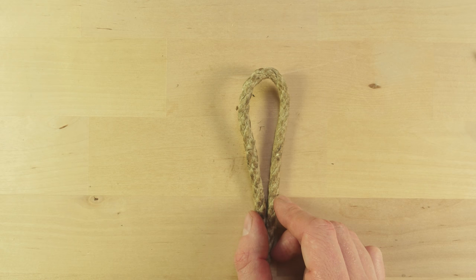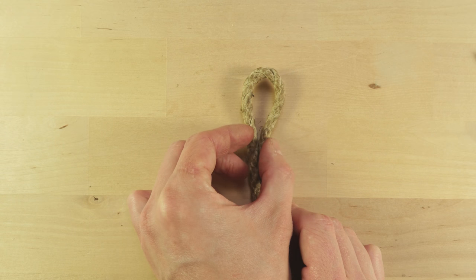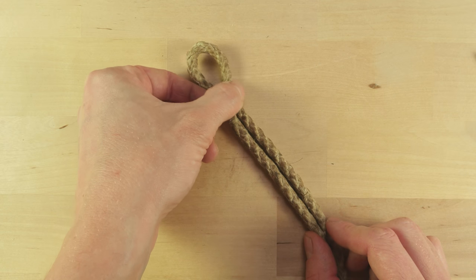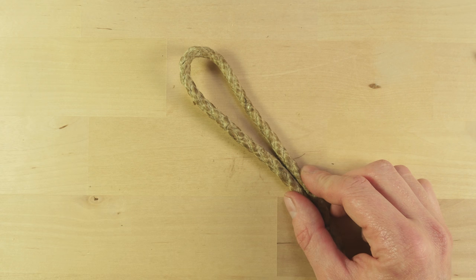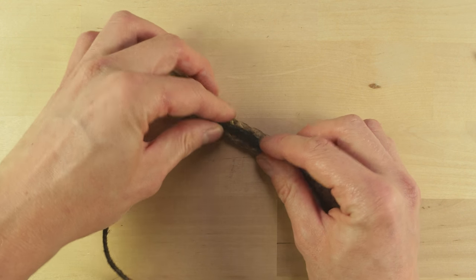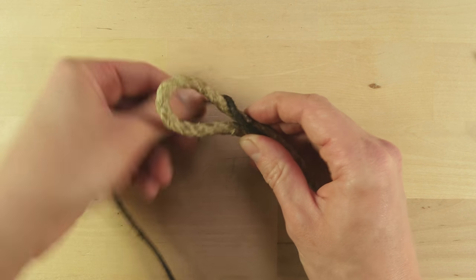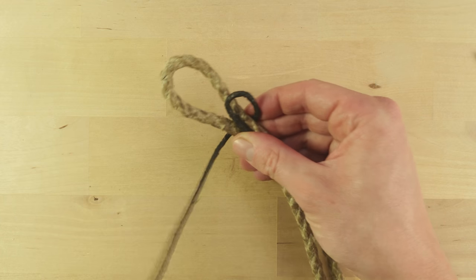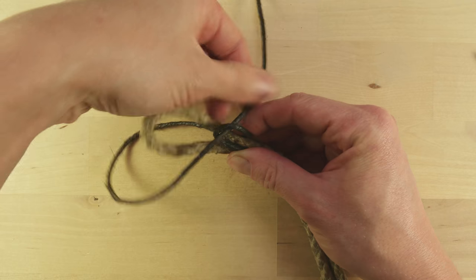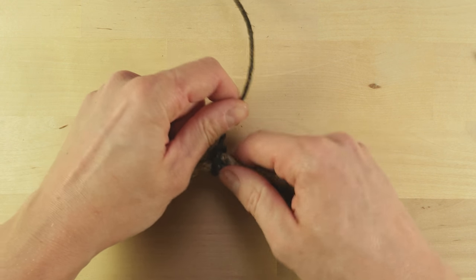As an example of using marline, let's take a piece of rope, use it to form an eye, and then we're going to secure the eye using a decorative hitching. I'm going to grab a piece of marline, place it over the rope, towards the bight, wrap around to create a loop and go into the loop — like this.